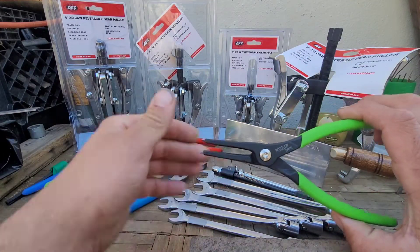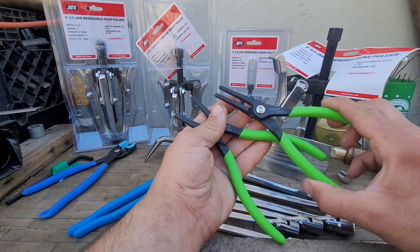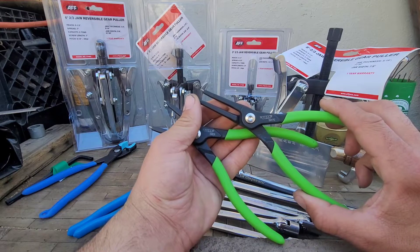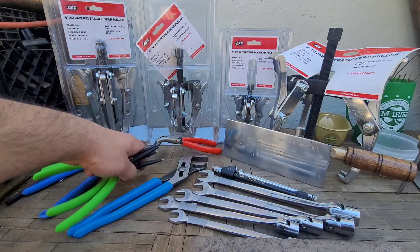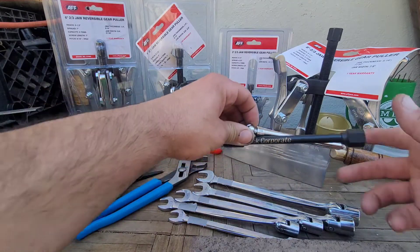I also got the VIM two-piece set of snap ring pliers — part number SR7E, SR7, internal and external — conveniently coming in green, which we all know is my favorite color. Also from JD Tico, we got the little tire gauge set.